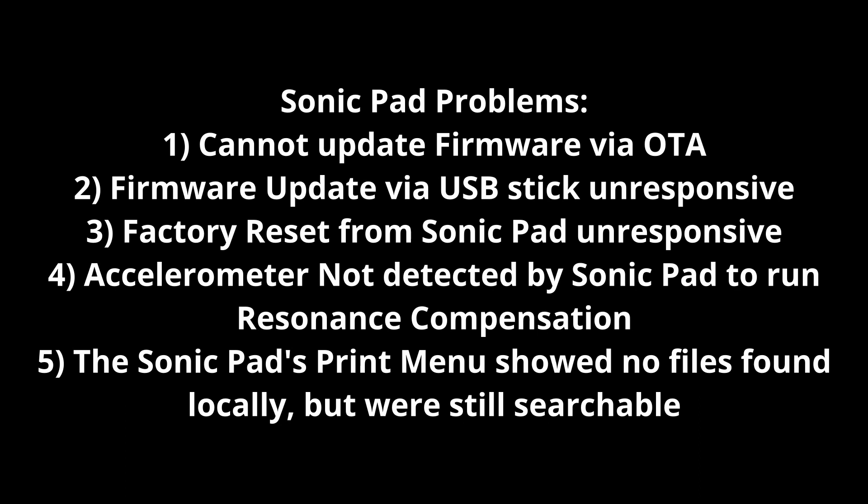Finally, I just said screw it, I'm going to try doing a factory reset on the Sonic Pad's settings menu under advanced settings. You can do a factory reset. It would prompt me and I would choose to reset everything — the config files, the time-lapse recordings, everything. And it would just sit there, nothing. No way to update the firmware. That's not to mention a couple other weird random problems: when I tried to do a resonance compensation test, it would say the accelerometer wasn't detected.